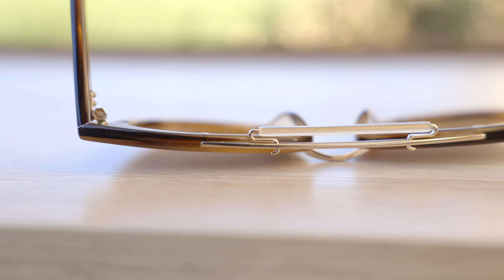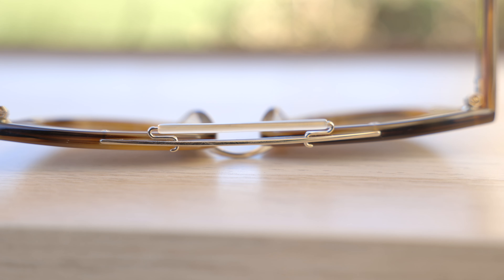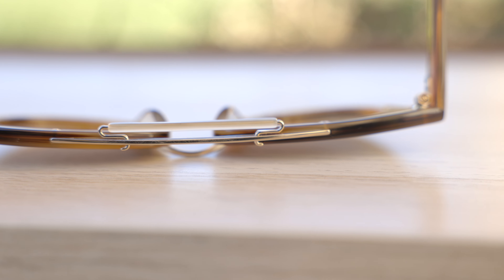These sunglasses have an enhanced bridge — they actually have a sweat bar, which is really nice. That's going to help space the sunglass frames from touching the top of your forehead. But of course, you can also remove this by just pinching it and it'll come off, if you don't like it.